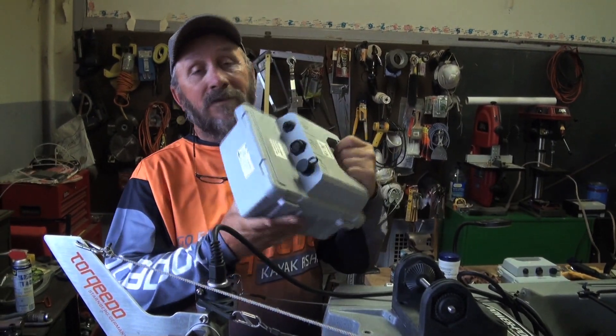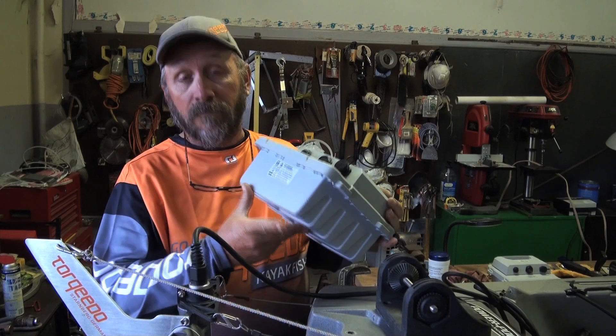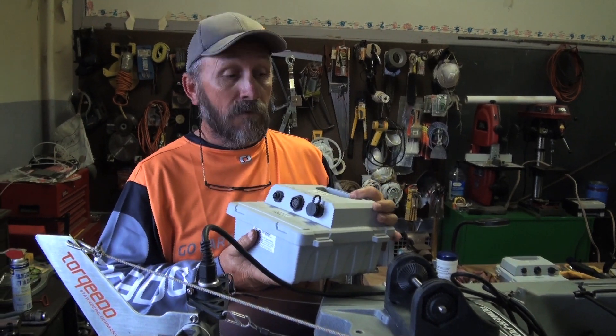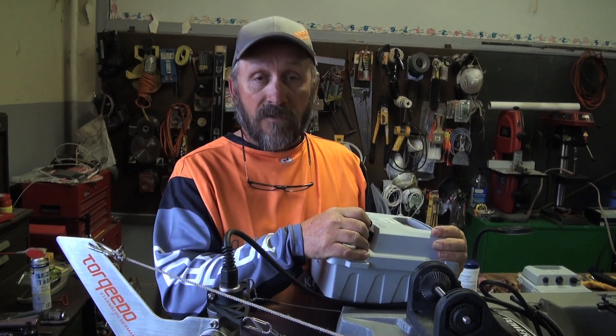Very little maintenance - you're not replacing brushes in this thing after two years of use. The batteries are lithium batteries. If this thing weighs eight pounds, it's nothing compared to the 44 pounds I got rid of by going to this system.